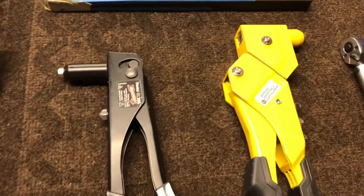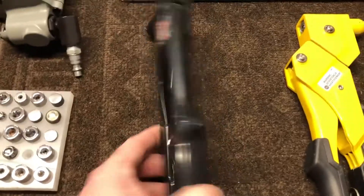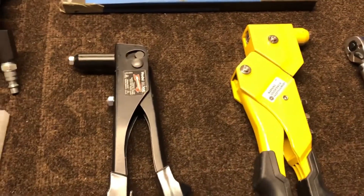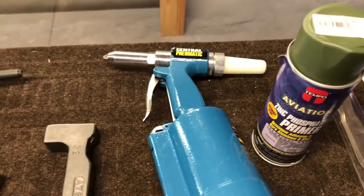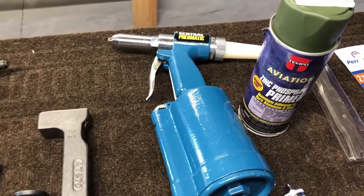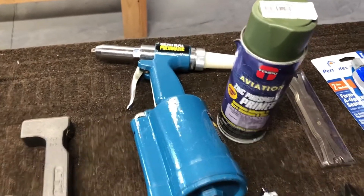Moving down, I have two of these pop rivet guns. This one was fairly expensive, this one was pretty cheap — I can't remember where I got it — and I'll tell you, this cheap guy works the best for me. However, when I'm doing a ton of rivets, I use this pneumatic rivet gun. This thing does a fantastic job — you just fly through the rivets. When you're laying down a lot of rivets being pulled, that's the thing to use.